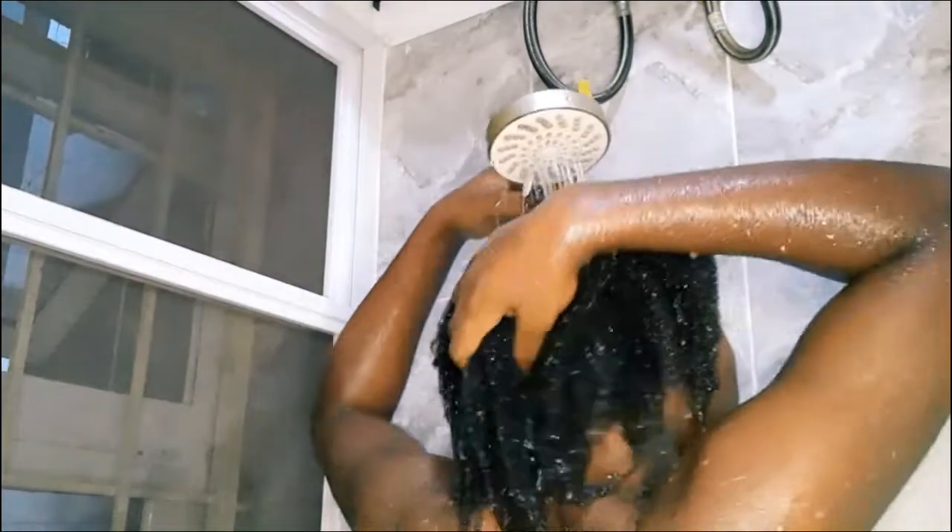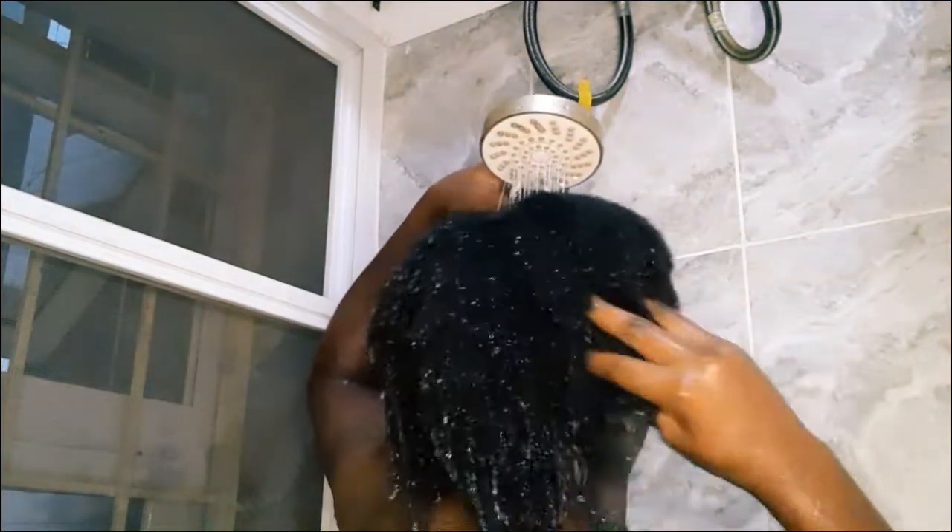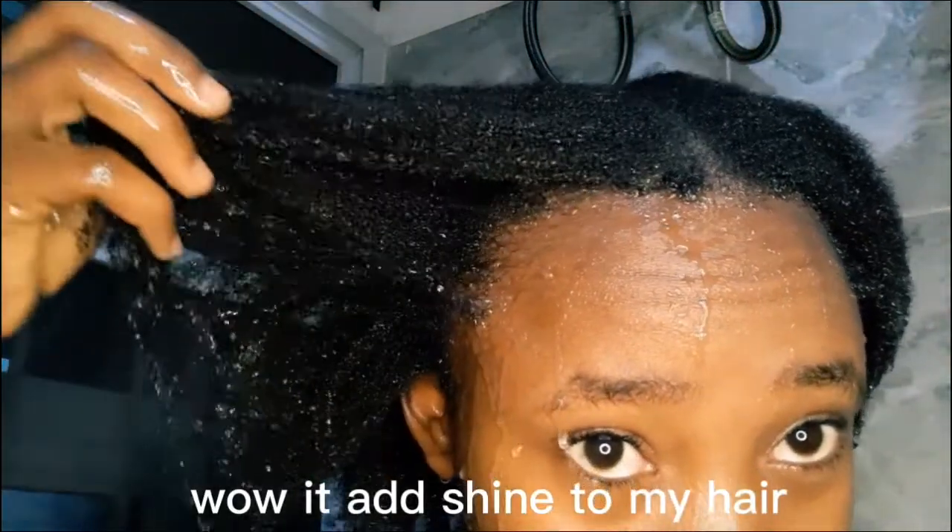After washing, I used a leave-in spray, Allura, and Indian hemp grease to moisturize my hair. Look at that shine — look at how shiny my hair is. I have not felt this great in a long time using any remedy. And my coils — look at my coils — they were bouncing!